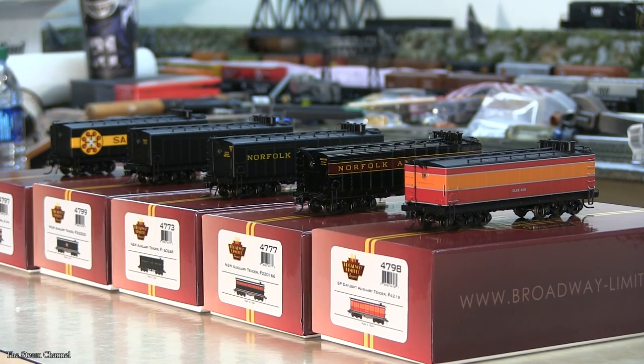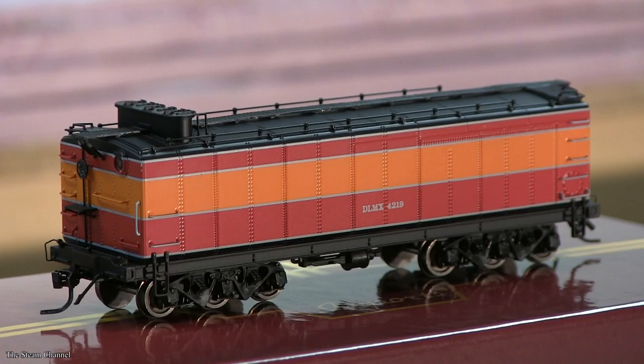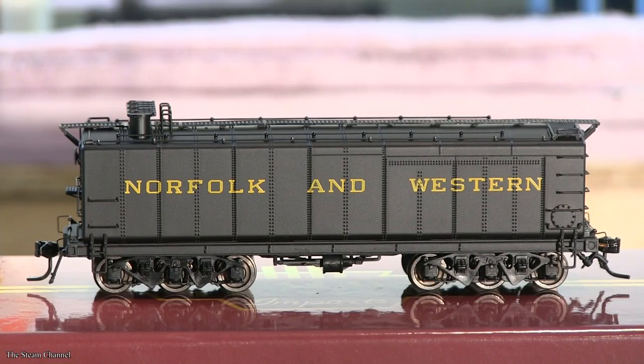As these tenders were virtually identical aside from the paint schemes, I'll give you a faster look at the remaining tenders. Here is the Milwaukee Road scheme, the Southern Pacific Daylight scheme, the Norfolk and Western Maroon Stripe scheme, and the Plain Norfolk and Western scheme.